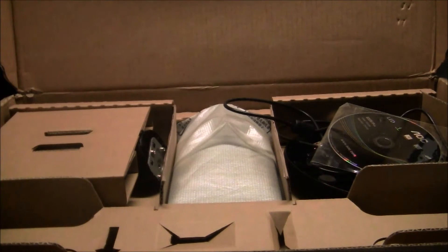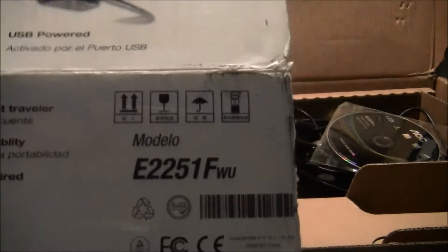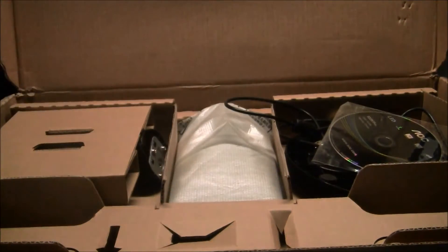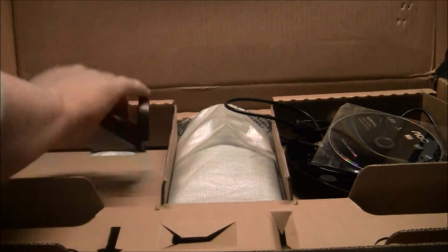Hi guys, Nico from RB Mods here. Just gonna do a quick unpacking on this portable USB monitor we got from AOC. It's actually called E2251FWU. I still keep claiming that they should make these model names a little bit easier, but I guess that's not gonna happen.